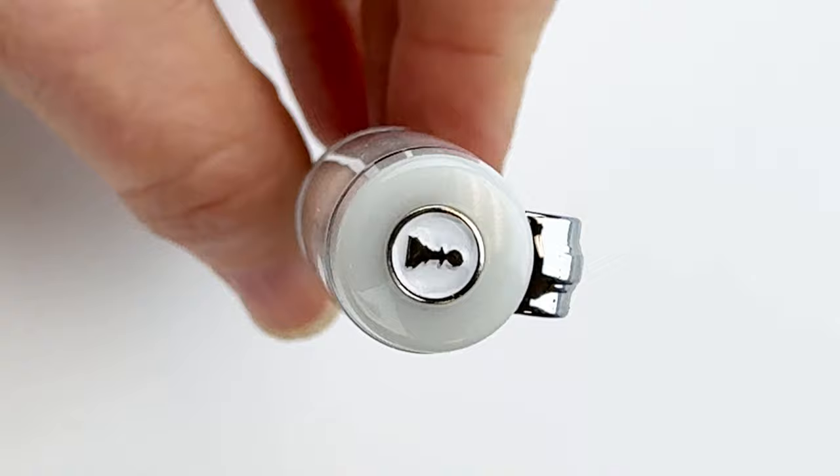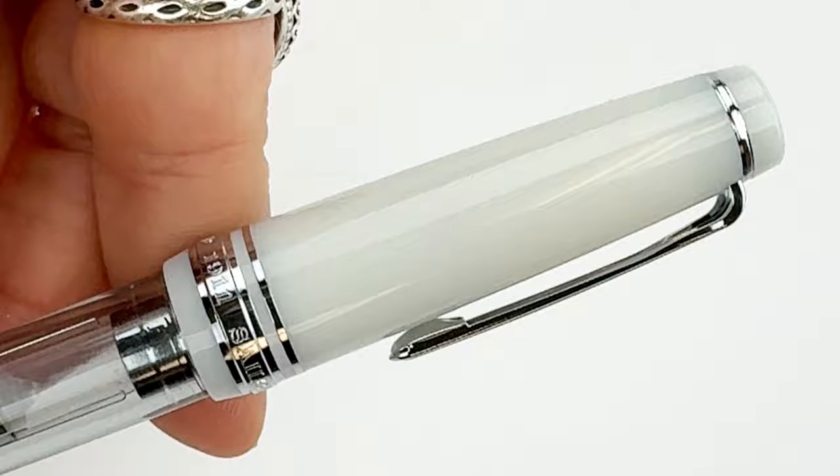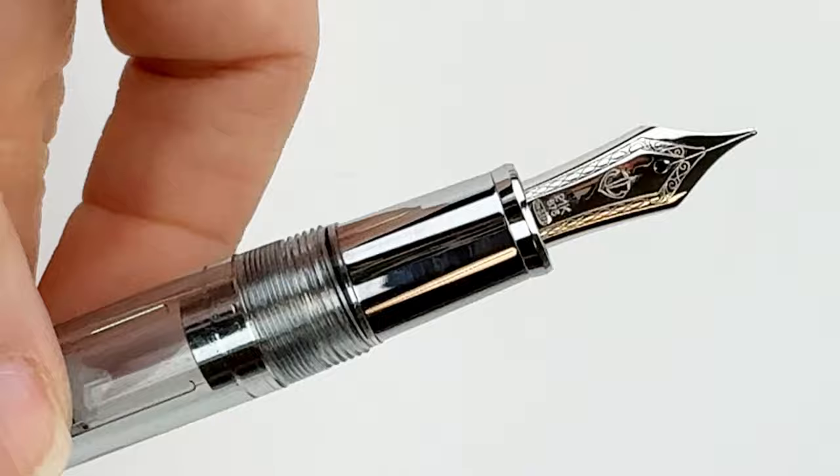Here's a look at the finial where they go ahead and put the inspiration behind this pen right there. There's the pawn in silver on the white. I think this year's release is really beautiful, and it's fun to compare against last year's. It's very different.